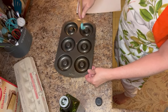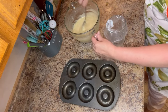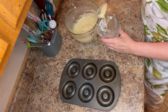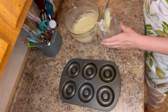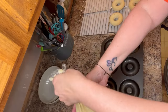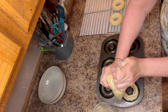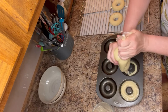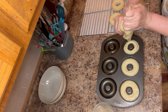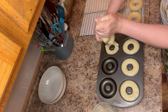To fill the donut pan, place a plastic bag or piping bag inside a glass, pour in your dough, then cut a tiny corner off the bag. Swirl the batter around into each donut space — this makes exactly a dozen donuts. I go around seven times per vessel; that gives you a good gauge of how much batter to add to each space.